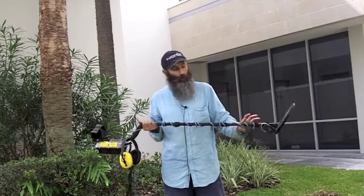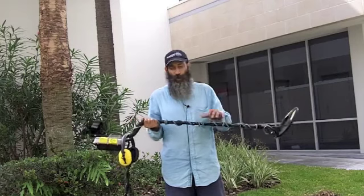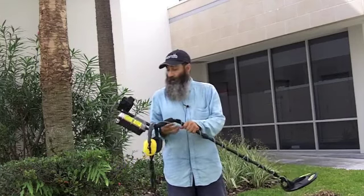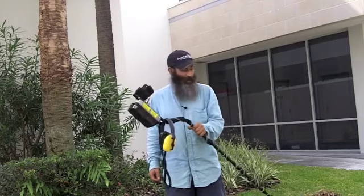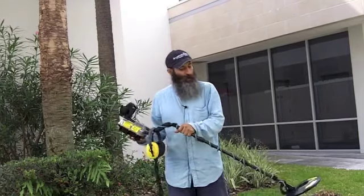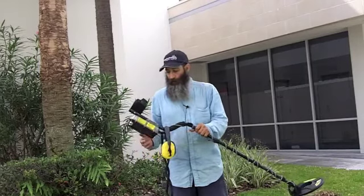I haven't used it as much in the water yet, but I hear that even with this coil or with the 300 coil, it does tend to float. They do sell a weight for it to keep it down. It's a very light machine, at least with the old coil, and they have a straight shaft for this if you like. I've found so much with it — I even found a needle on the beach the other day. The White's Beach Hunter ID, you can get it new for about $899.